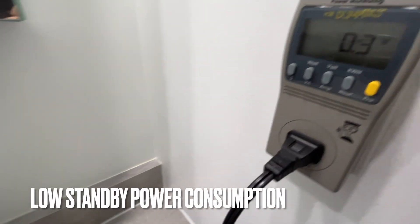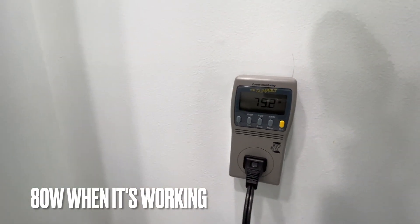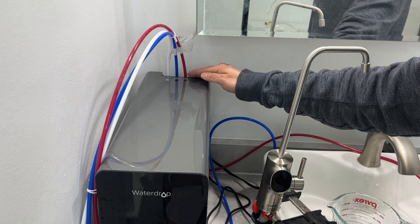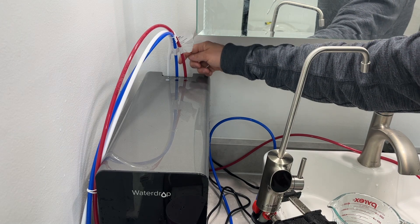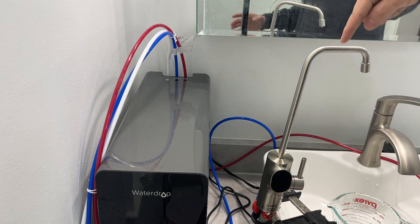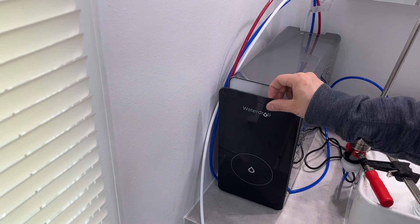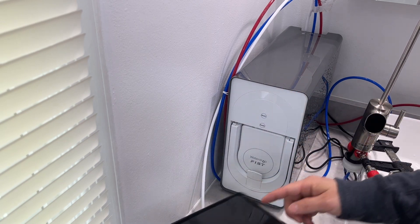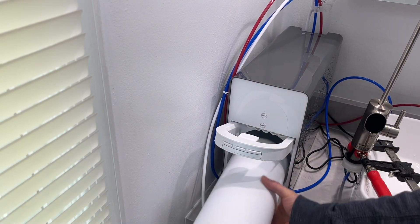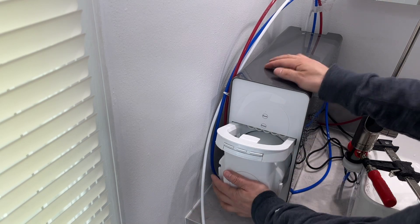When standing by, the power consumption is 0.3 watts, and the maximum power consumption is just below 80 watts. The tubes are connected in the back — the red one is the drainage, the white one is the intake inlet, and the blue one goes into the faucet. I disconnected the power supply to show you the core. The face plate is connected using two magnets. The filter core can be removed — it's quite heavy — and it is rated for 1000 gallons.